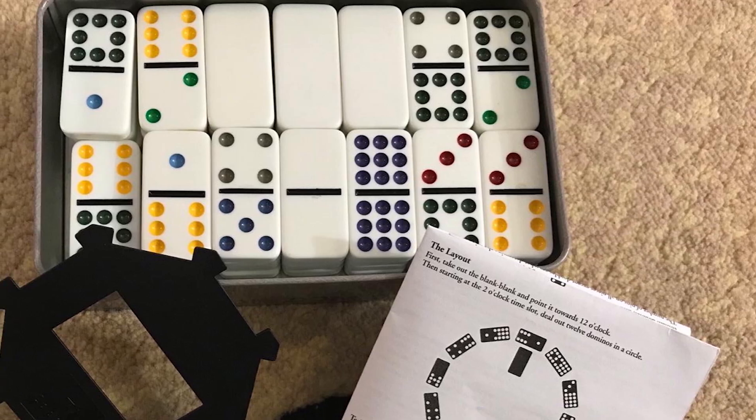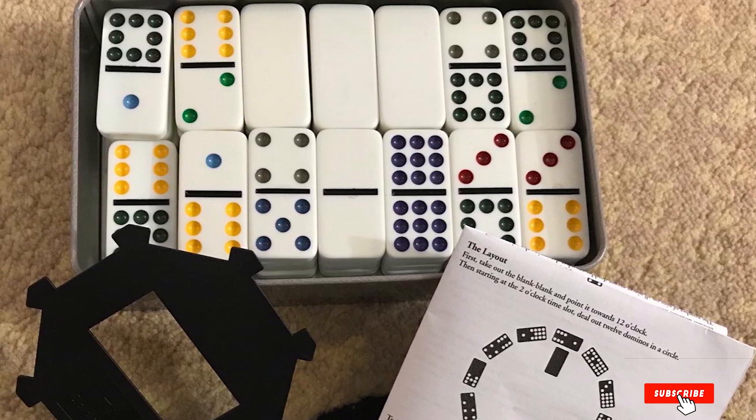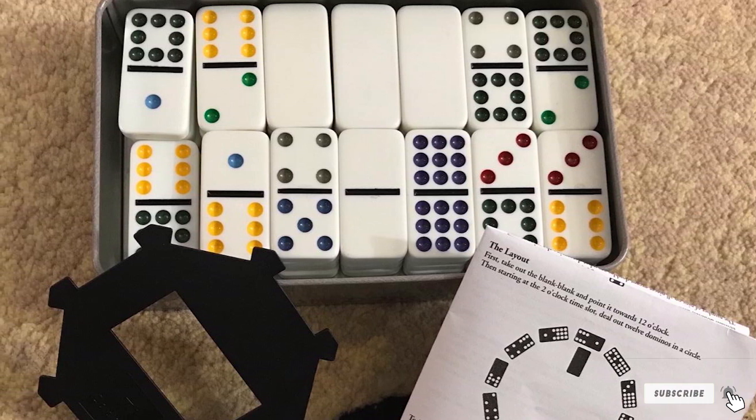Perhaps one thing to note about these dominoes is that the color scheme is not exactly the best, but as for the quality of the tiles and the case, we can say it is truly amazing and a great value for the price you pay.